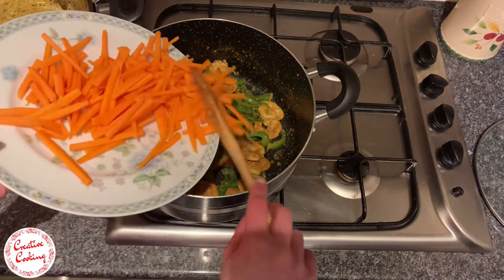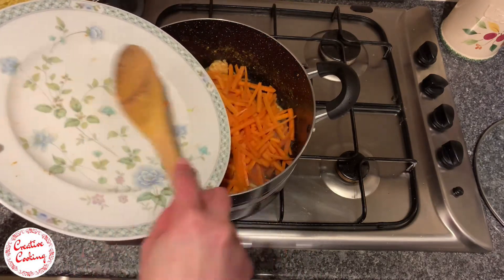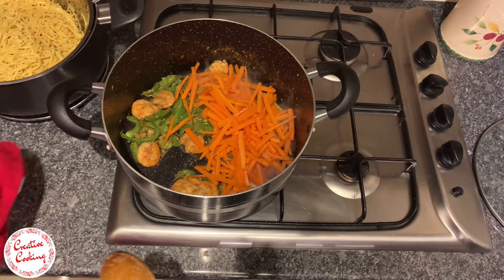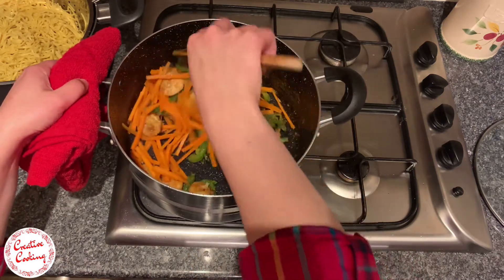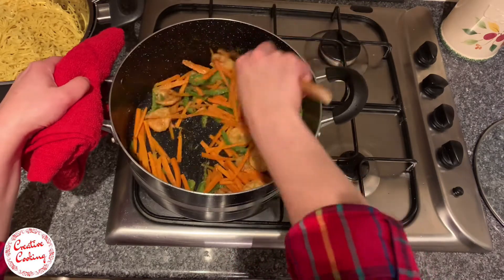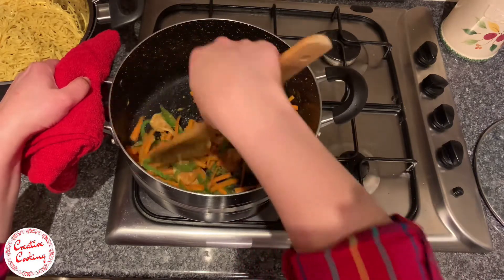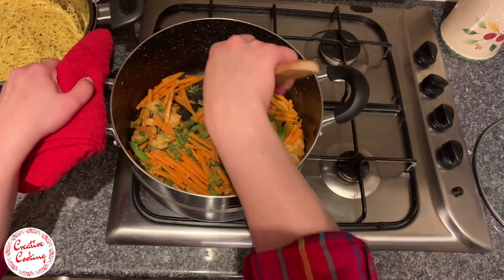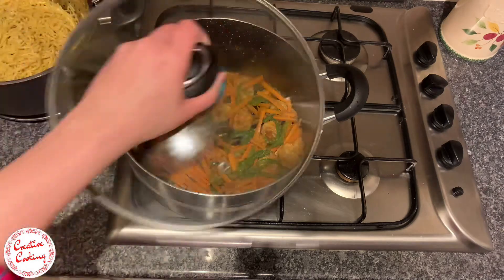Now that our capsicum is completely cooked, we can start by adding in the carrots. Some might prefer boiling the vegetables separately and adding them to the pot, but I personally prefer cooking all the vegetables in one pot. The reason I do that is because when you boil the vegetables you tend to lose a lot of nutrients, and by cooking them all together you tend to retain most of the nutrients.